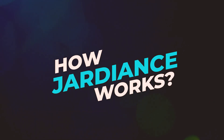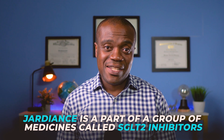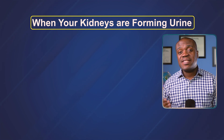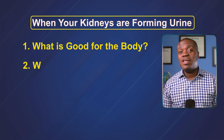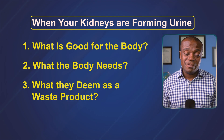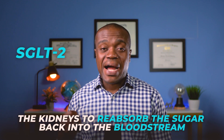Let's talk about how Jardiance works. Jardiance is part of a group of medicines called SGLT2 inhibitors. SGLT2 is a protein in the kidneys that reabsorbs glucose from the urine back into the bloodstream. Ordinarily, when your kidneys are forming urine, they have to decide what is good for the body versus what they deem as a waste product that must be excreted. Glucose or sugar is something the kidneys think is good for the body, so this protein called SGLT2 causes the kidneys to reabsorb the sugar back into the bloodstream.